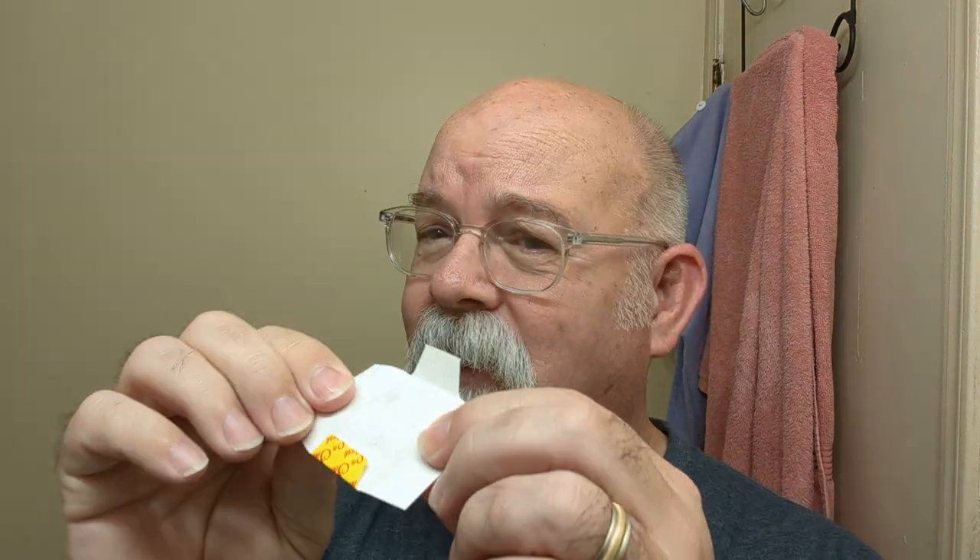As for the blade of choice today — if you're unfamiliar with Shark blades, there's the Shark Stainless Steel, the Super Chrome, and then the Platinum. Those are the three I'm familiar with, and I think that's all they make. All three are wrapped the same way, so if you take them out of the tuck and put them in a dispenser you won't be able to tell them apart. It's a nice thick wrapper, but they wrap all their blades the same.